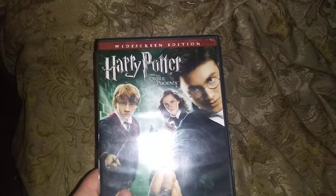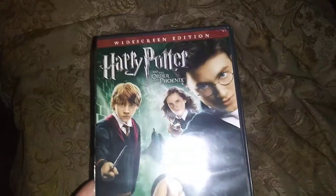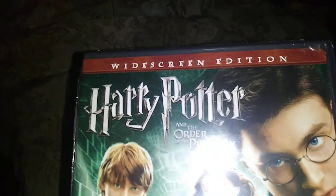Next DVD, we're going to be testing out Harry Potter and the Phoenix Wide Screen Edition, which has the Warner Home Video Logo, and it's also rated PG-13.